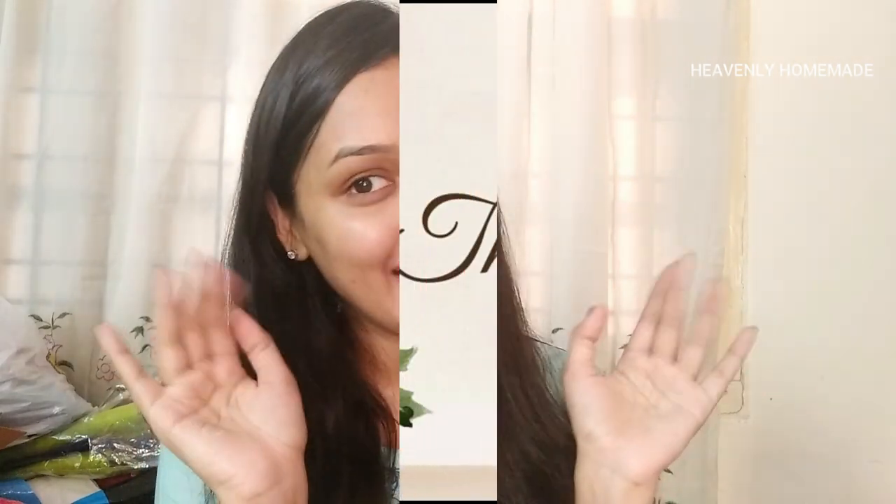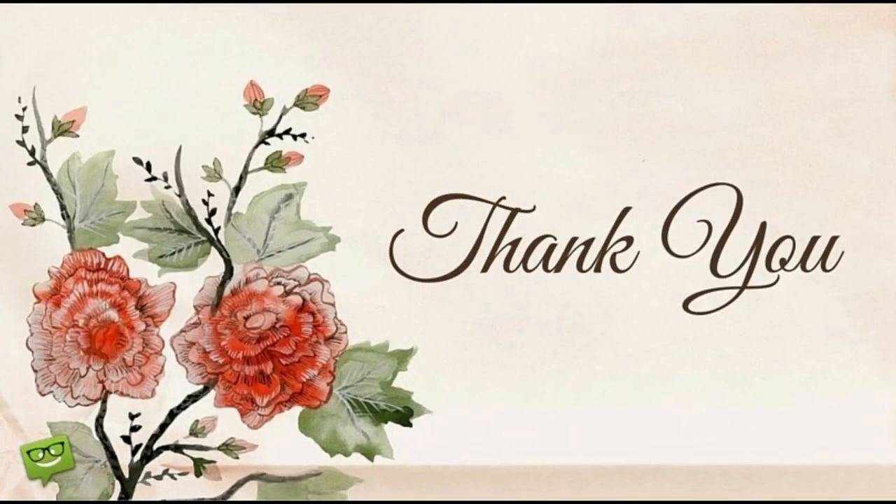I hope this video helped you. If you liked it, please like, share, comment, and subscribe. Don't forget to click the bell icon. See you next time — bye-bye!